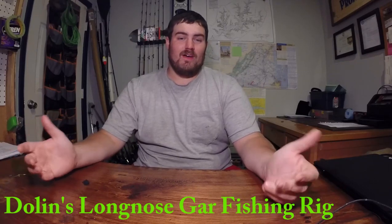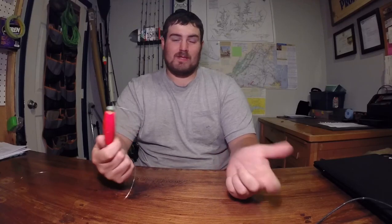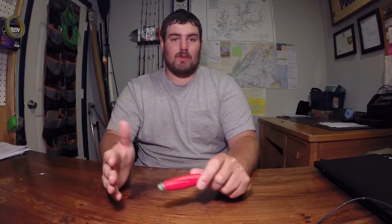Hey guys, Josh here. I've been posting a lot of pictures of Gar so far this year and I've had a bunch of my friends and people on Facebook and stuff ask me how I'm catching them and what rig I'm using. So I went ahead and tied up a little rig here to show you guys how I'm doing it. I'll keep the video short and pretty much just talk about the rig. That's the most important part of catching them.